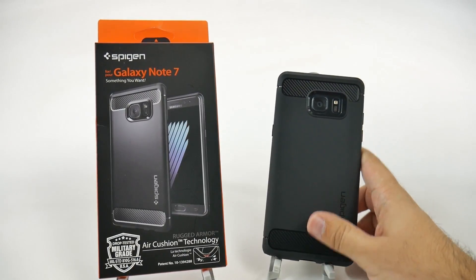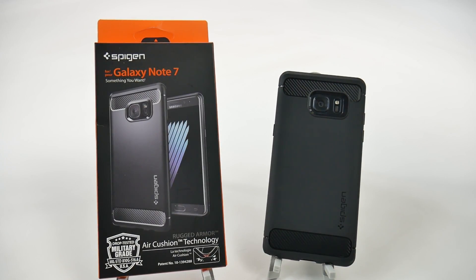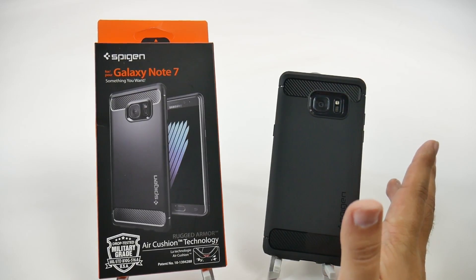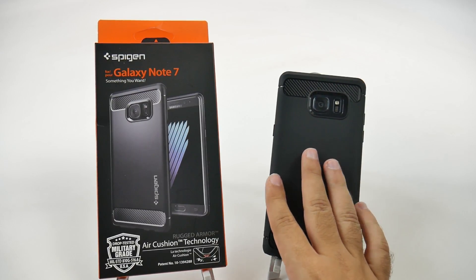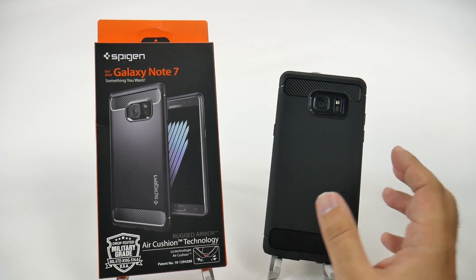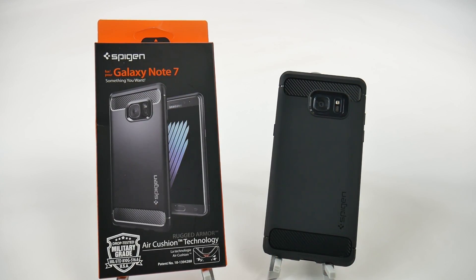Other than that, with the Spigen case, I feel that I wish it would just be a bit more rugged, as its name implies. Quite frankly, I don't know if I trust this military-grade rating on here. In my opinion, it's just not as durable feeling. I don't feel safe with this cover on here as I would with other thicker and just quality cases.